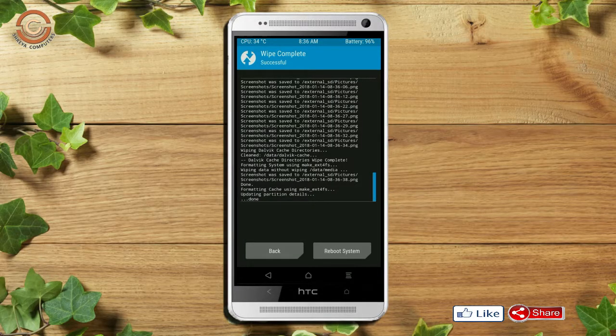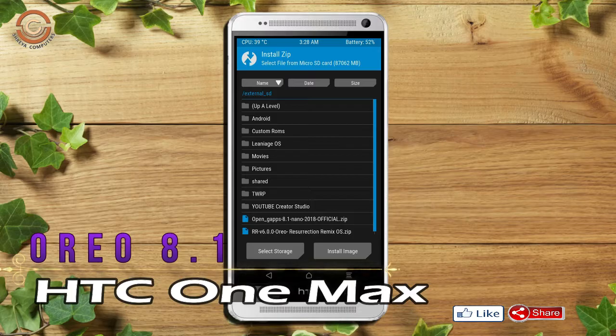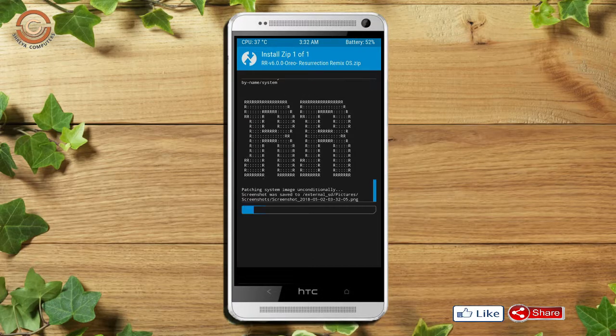We need to go here to install the ROM. Press back. Here you may find install. Select Oreo 8.1. Friends, here I provide the latest version custom ROM and Gapps which are suitable for your device. Please find them in the description below and download them. After selecting this Oreo 8.1 ROM, swipe right to install.